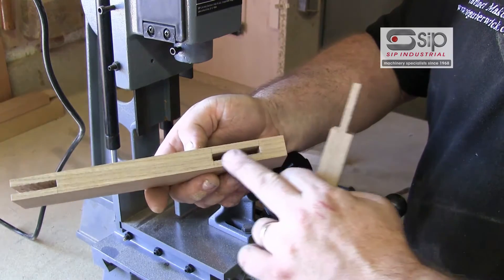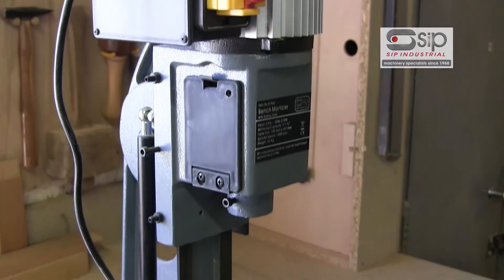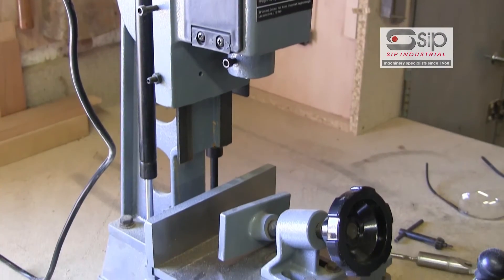The difficult bit is actually cutting the square section hole, and this is where SIP's bench mounted mortiser comes into its own, enabling us to do this.